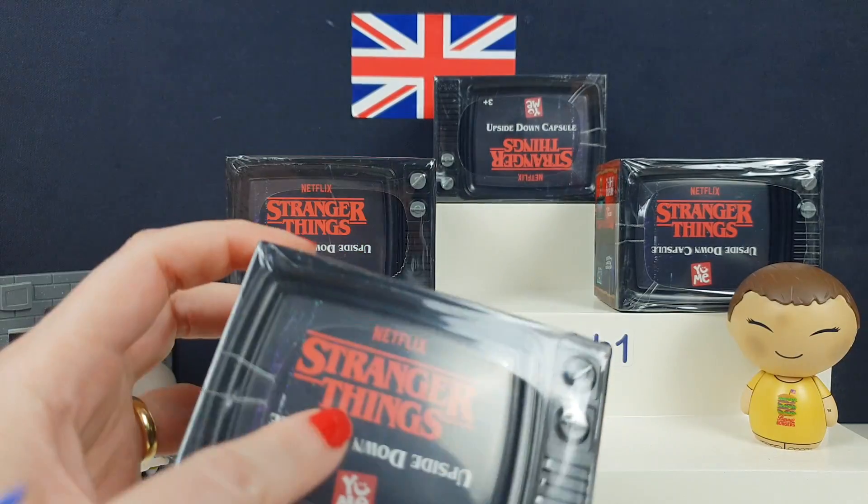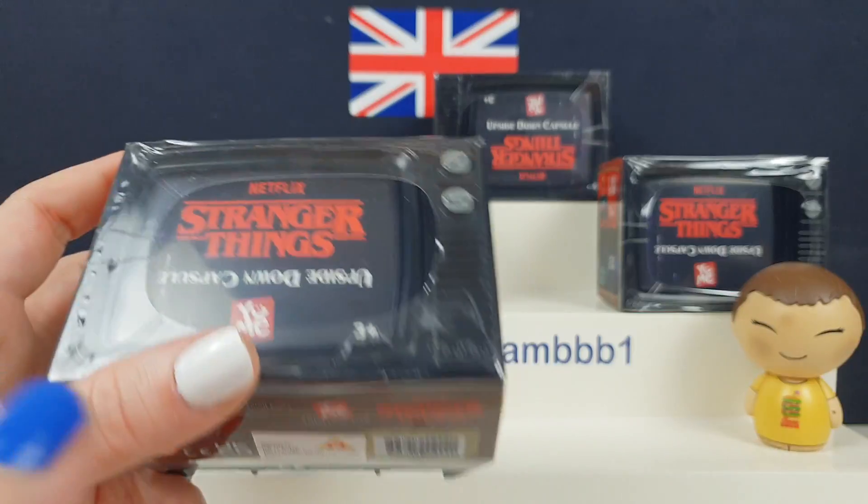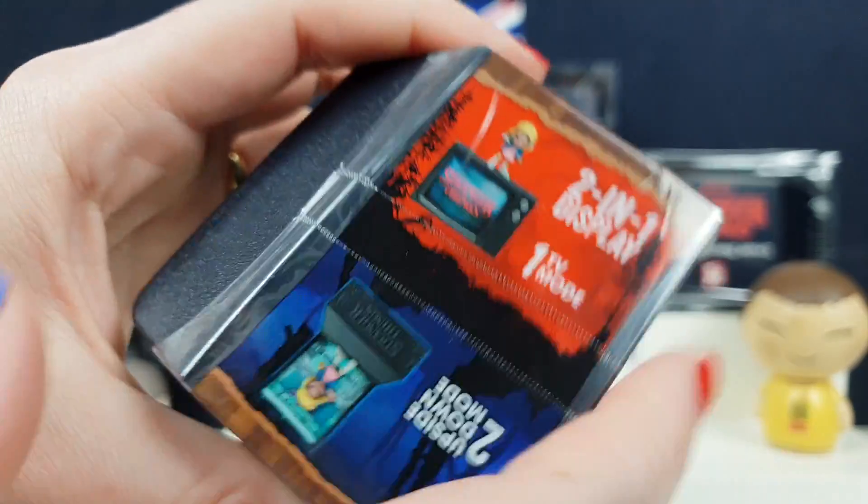Stranger Things just came back for its fourth season. We have actually just been watching seasons one to three, so season four for us is actually not that long away. But for everybody else, it's like three years. They just released these really cool capsules. So you've got this two-in-one display — you can do TV mode or the upside down mode.